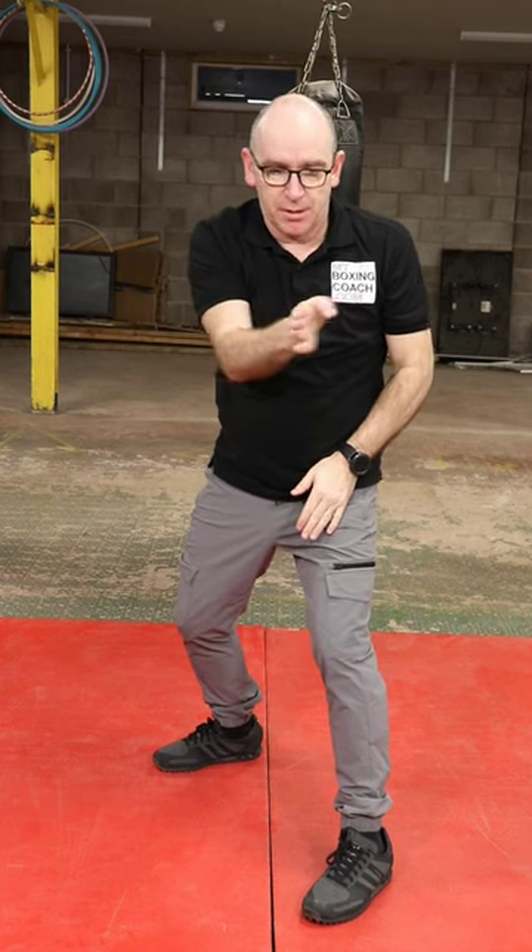You're actually shifting from the central line — shifting there, shifting there. If you're pushing that way, push off that leg; if you're going that way, push off that leg. The angled sidestep.